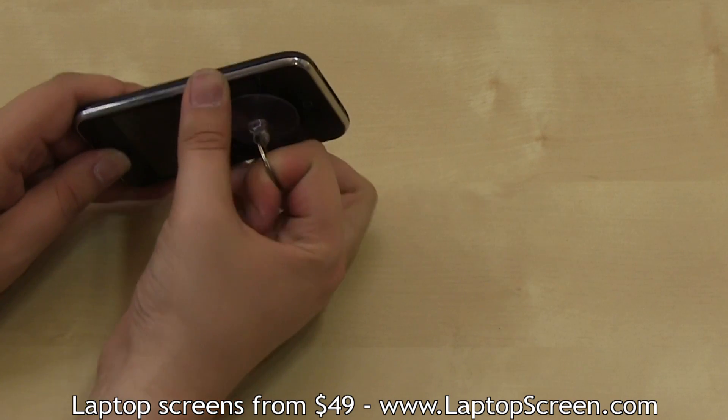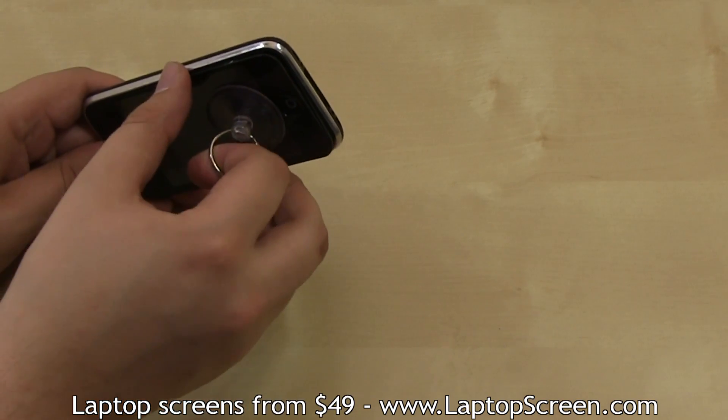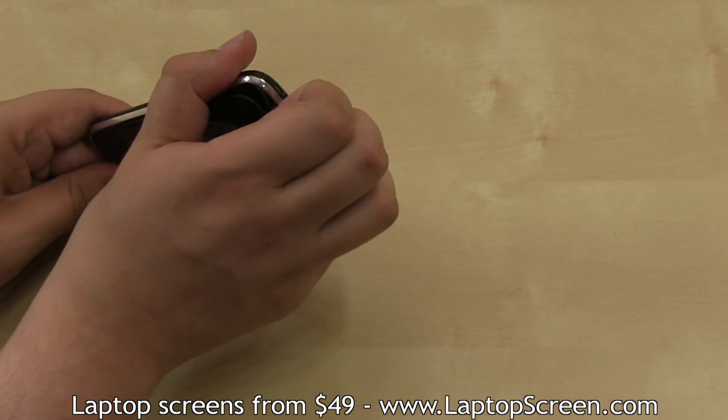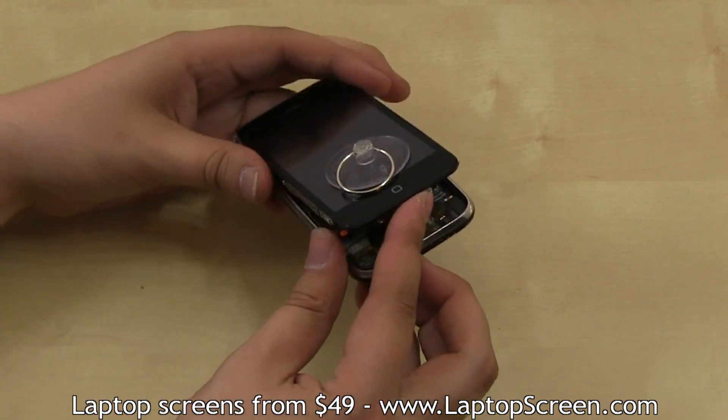Then pull on the ring with your right index finger while leveraging your thumb against the chromed frame. You only need to pull until the bottom edge separates a bit, then pick the front assembly open with your fingers.